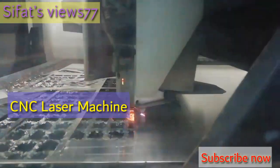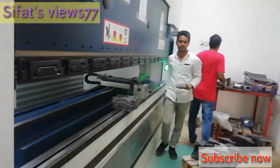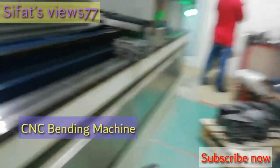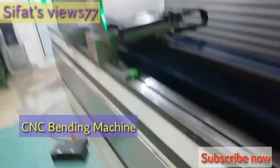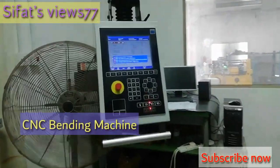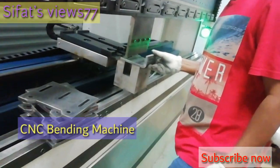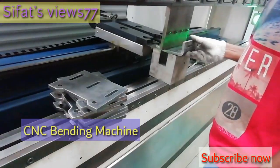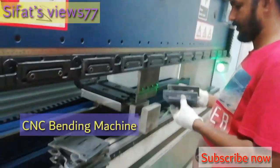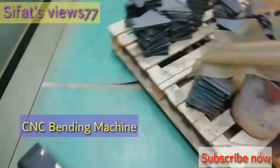This is called the bending machine. The parts we have to bend as per our customer drawing — however they want. Before bending, same as the laser machine, we have to make a program. You are seeing the programmer — or you can call it a computer — where he makes the program as per the drawing. Then he puts the part into the die and it will be bent accordingly.